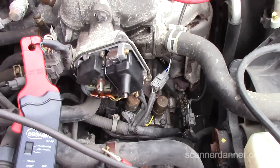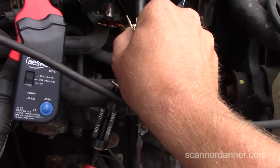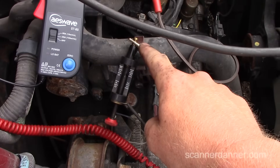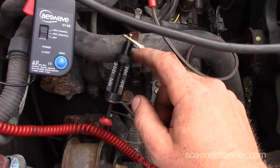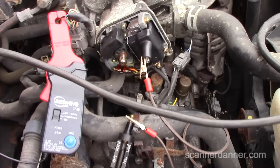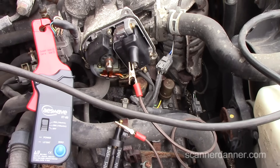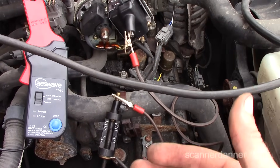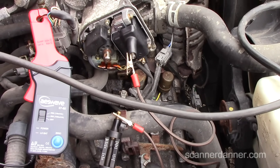Leaving the secondary open is really bad for the coil and igniter, so I simulate the normal circuit resistance to allow the spark somewhere to go. This lets me capture a valid waveform. We have good spark — now let me show you the good current ramp pattern on the scope.